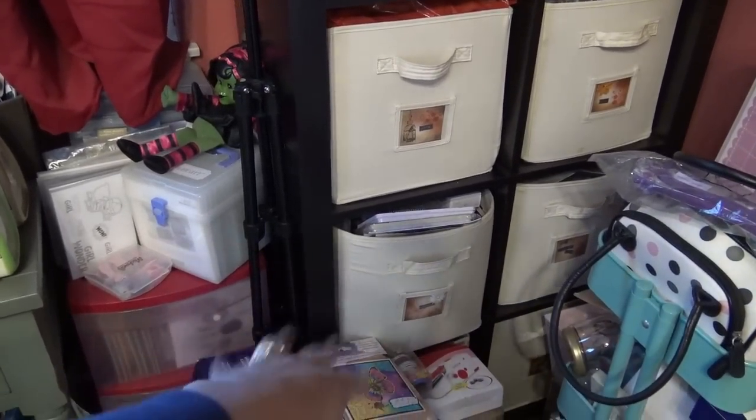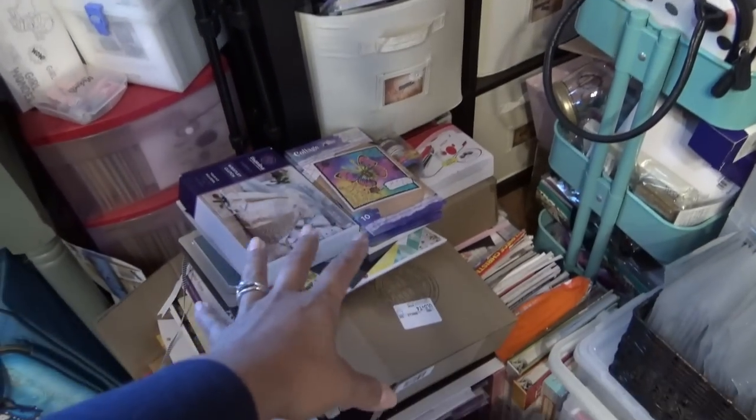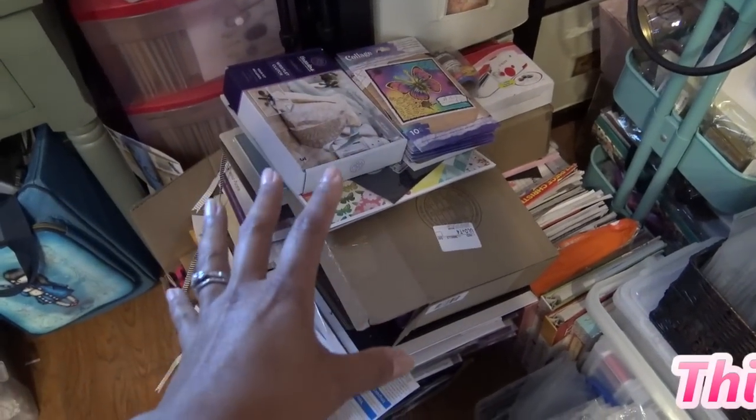Markers, color pencils, things like that. I mean, I don't even know. So this is what I showed you guys the other day in a video — I have to put this stuff away.